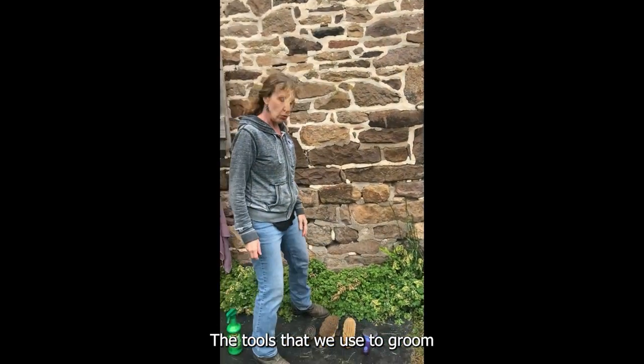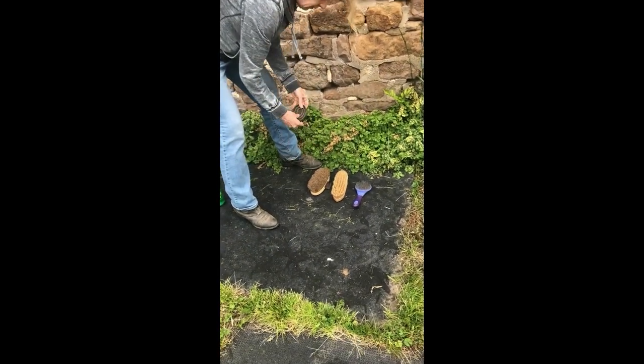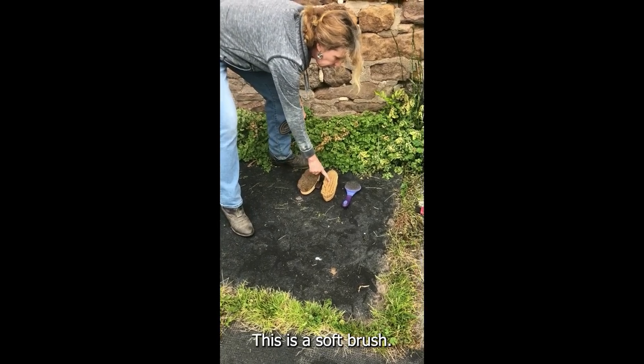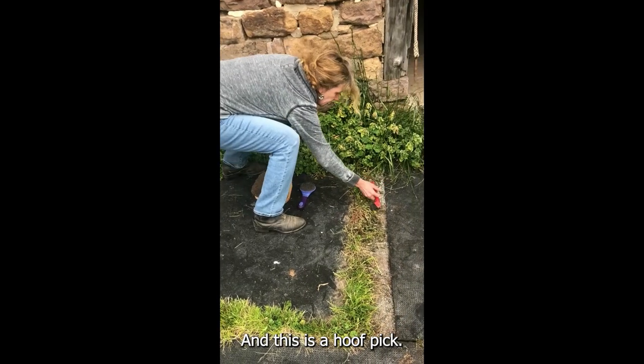The tools that we use to groom a horse are these right here. This is a curry comb. This is a stiff brush. This is a soft brush. This is the mane and tail comb. And this is a hoof pick.